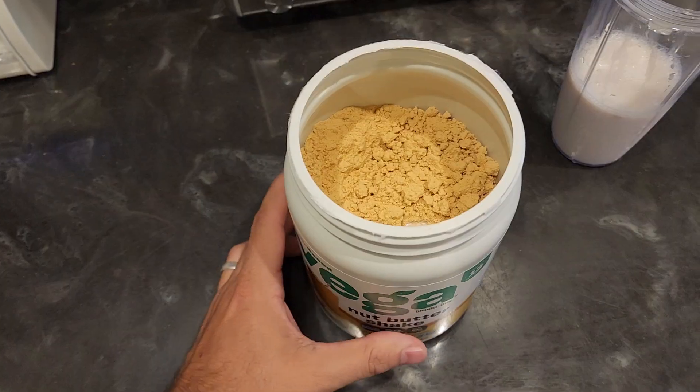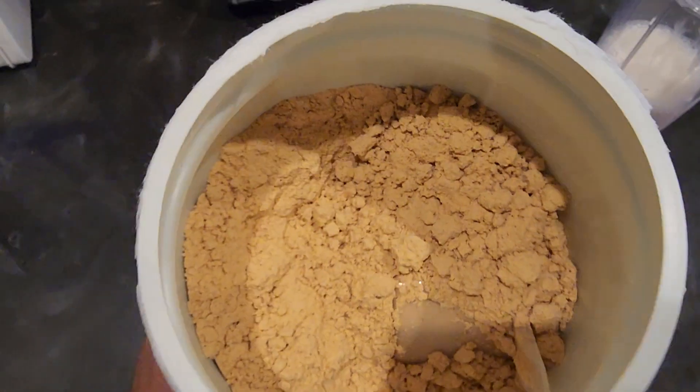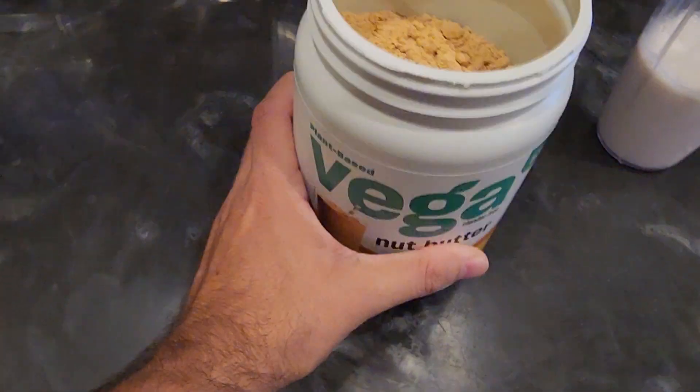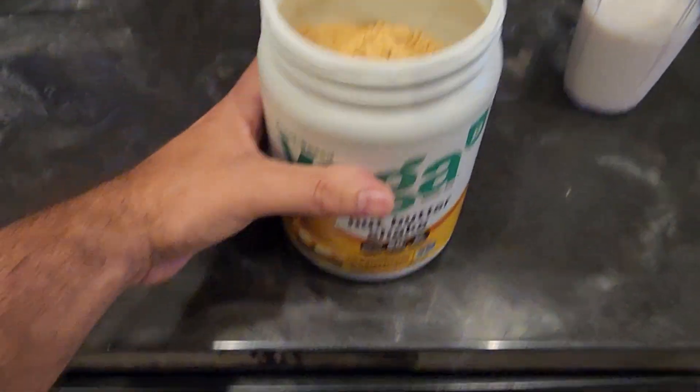Hey, Andrew here and this is a quick review of the Vega Nut Butter Shake. Right off the bat, if you like nutter butters — which I love — it smells just like it. Let me go ahead and show you a couple of facts on here and show you what it looks like. This is what the mix looks like right here, and this stuff smells so good.